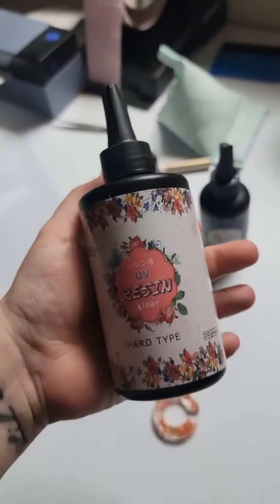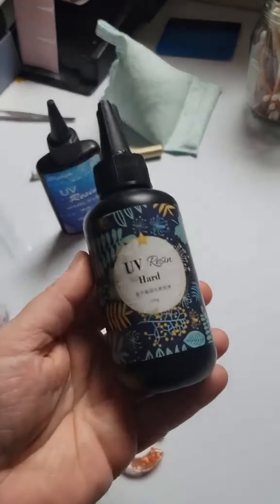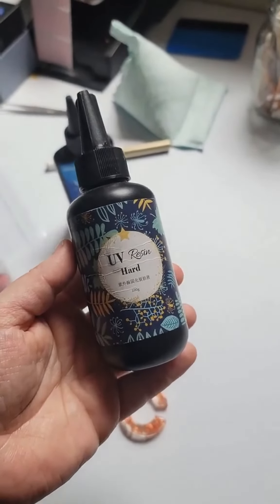That cured in two minutes and wasn't sticky, which is one of the things I can't say for this one — this took like five or six rounds in my UV light and I was still...